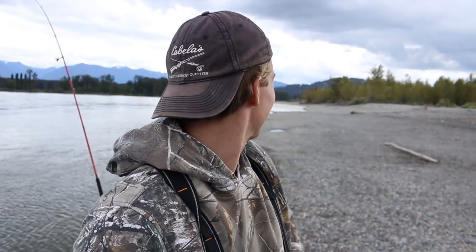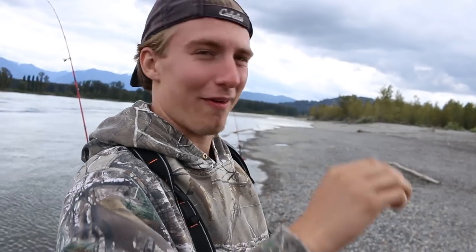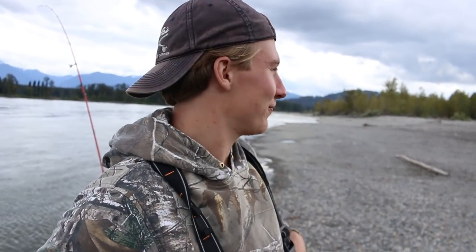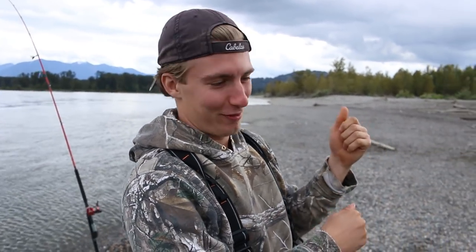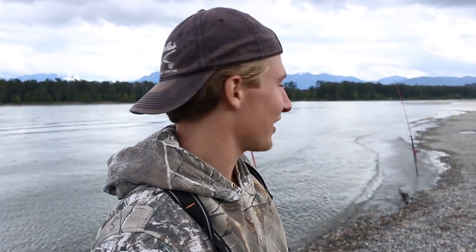My rod was completely straight — it was almost like it got knocked off. Then all of a sudden it just sort of went crazy, so I got up and set it like shark fishing and it ran back. It was dead weight, almost stopped me in my tracks. Then I led it in and it went for a big run and got into a snag or something. That really sucks.